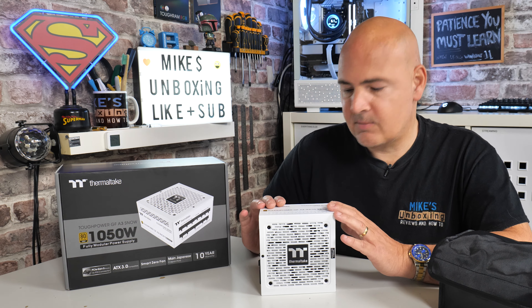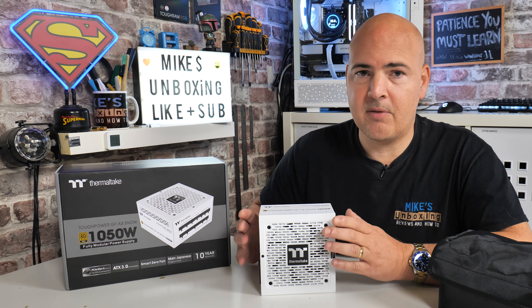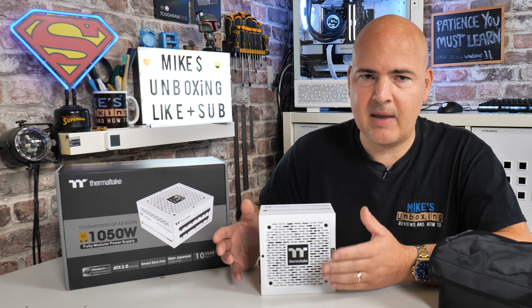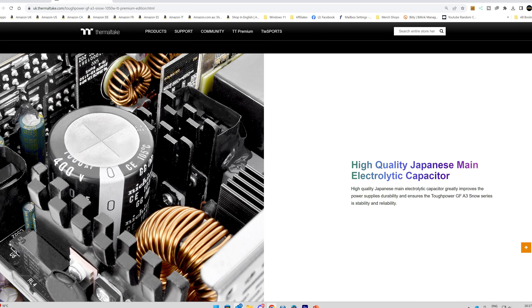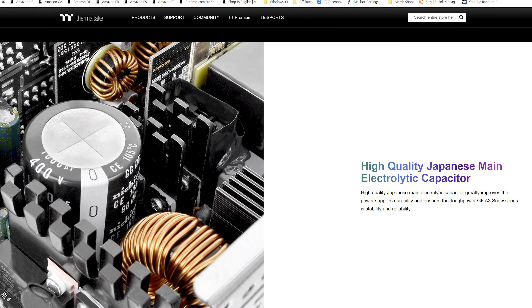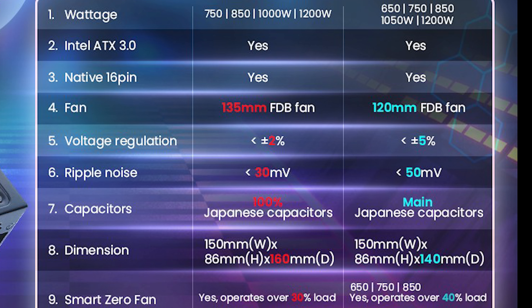In terms of the capacitors, this still has 105°C capacitors throughout, although it's only now the main capacitor which is a high-spec Japanese one — the others may not be from a specific factory. With that you do get slightly lesser ripple response, so we're now looking at 50 millivolt ripple rather than 30. When it comes to voltage regulation, it's not quite as tight on the GF-A3 range — around 5% plus or minus, whereas the GF-3 range is around 3%. Still extremely tight, but not as tight, and with that you do get these a little bit cheaper.